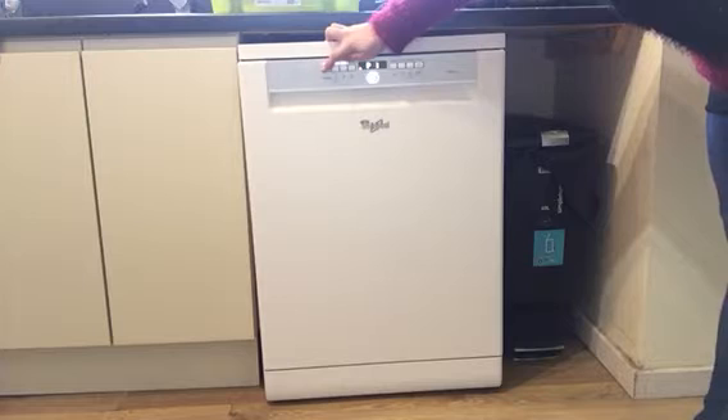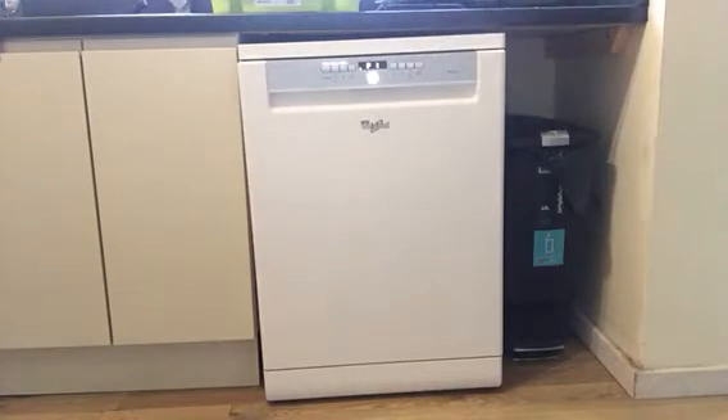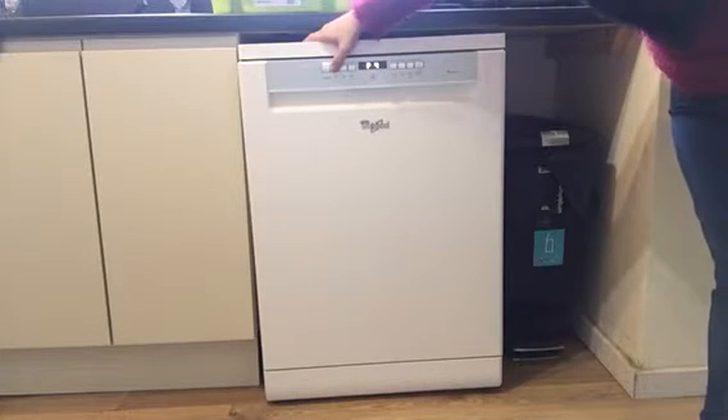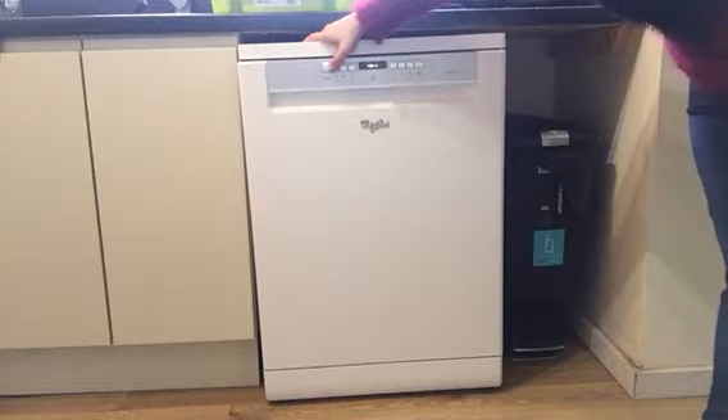Program one has been used mainly over Christmas because we've had more cereal pots and pans. What this does — it's the Sixth Sense program and it picks up how much dirt you've got in there and how long the cycle should take to get it clean. All the programs have been good. Our all-time favorite is program four, which is basically a quick wash.